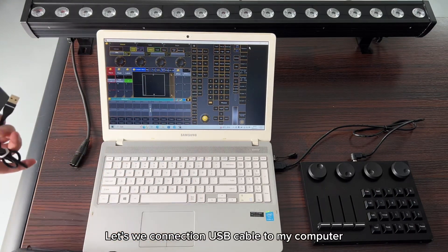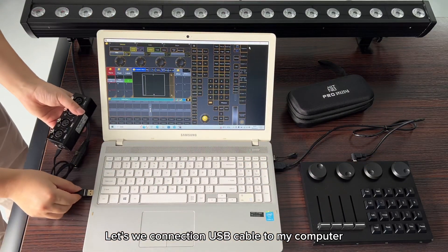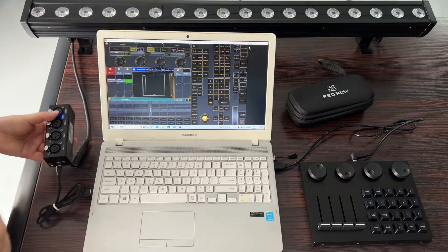Let's connect the USB cable to my computer. It's working.